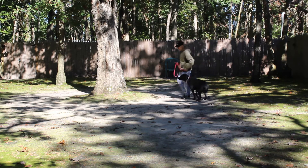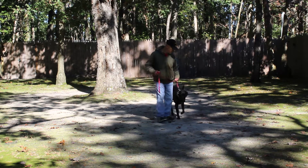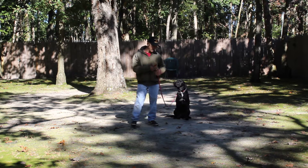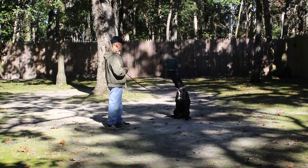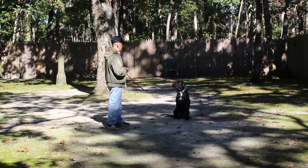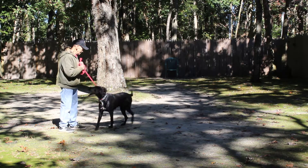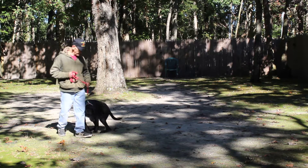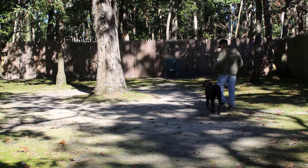Nice automatic sit. This is the sit stay again. Fred walks out to the end of the leash and turns to face him. Work indoors as well as outdoors — wherever you want good behavior is where you're going to work your dog. This time, instead of returning back to him, Fred is going to demonstrate the come command. Rocky is to come and sit nicely in front of you facing your knees, not launching off your belly.